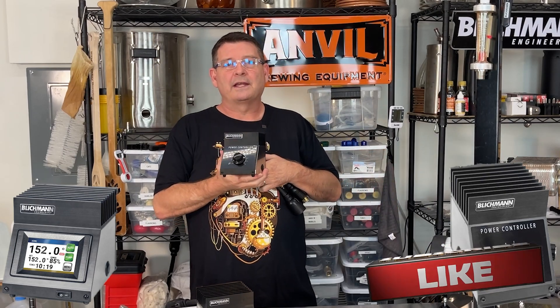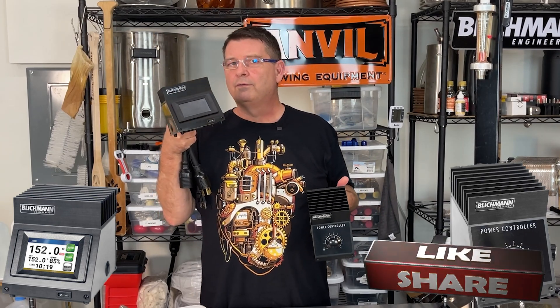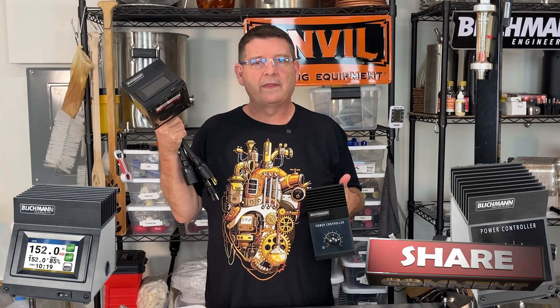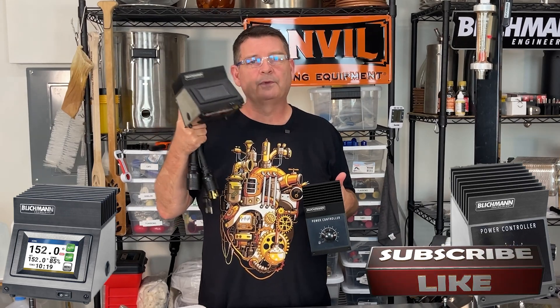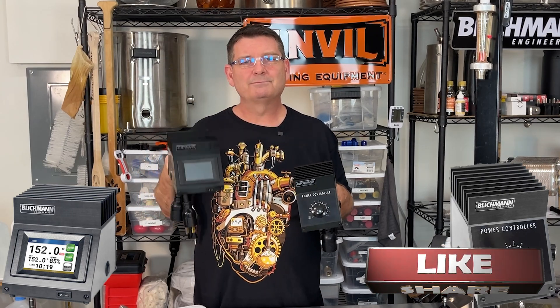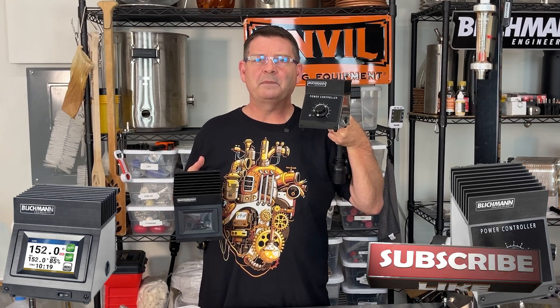Don't forget, before we go into the power controller — like, subscribe, keep sharing, definitely appreciate it. Now, I know you're thinking: how is the Brew Commander $400 to $430, all the way up to even more if you go gas — whether it's 240V, 120V, or even gas-controlled — and yet the Power Controller only retails for $240? How does that make any sense?